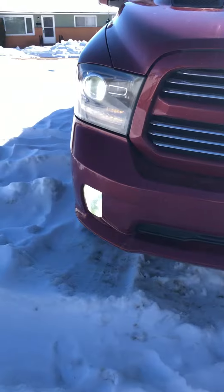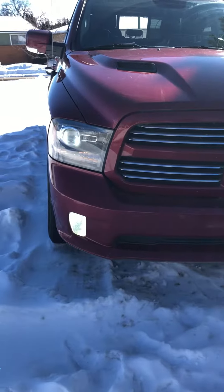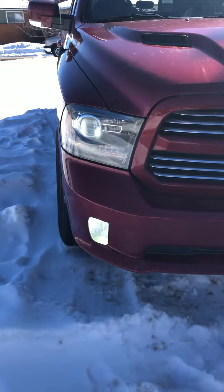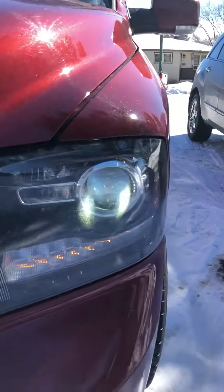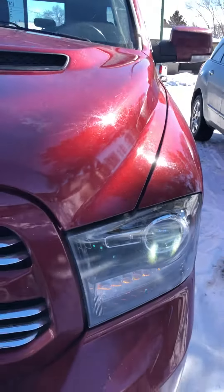My uncle has the same truck and same headlights, but he's got HID bulbs from GTR Lighting, and they're very comparable. GTR Lighting is a fairly well-known, good company to order HIDs and LEDs from.